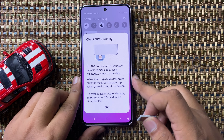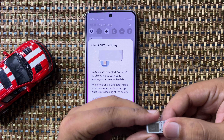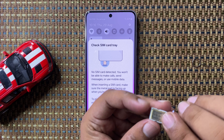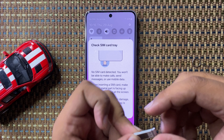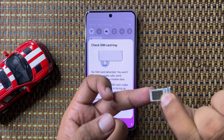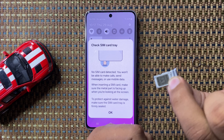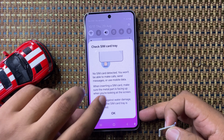There is the slot for SIM 1, and on the other side is the slot for SIM 2, but there is no slot for an SD card. You can see there are only those two slots, and both slots are for SIM cards. Now put this SIM tray back into your phone.